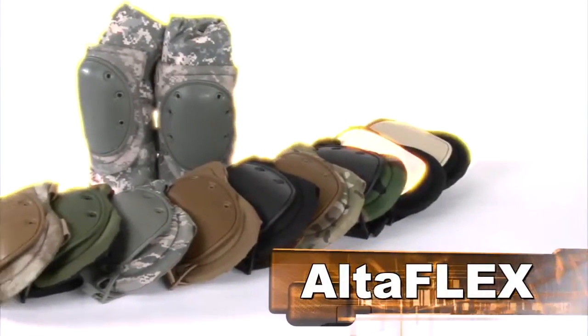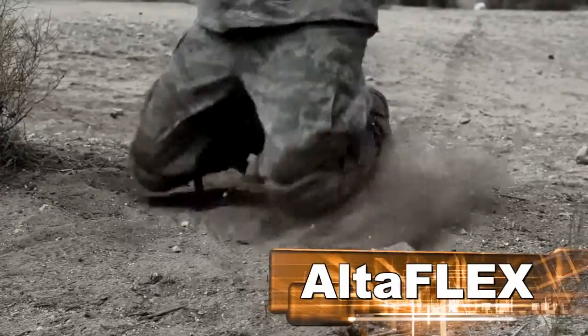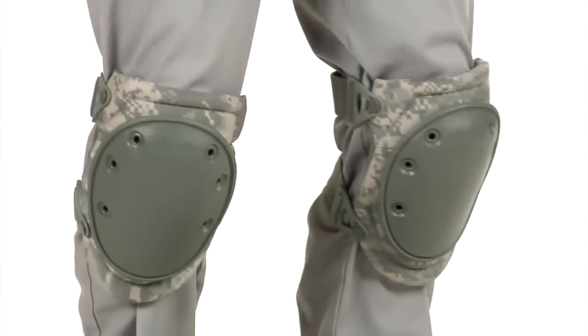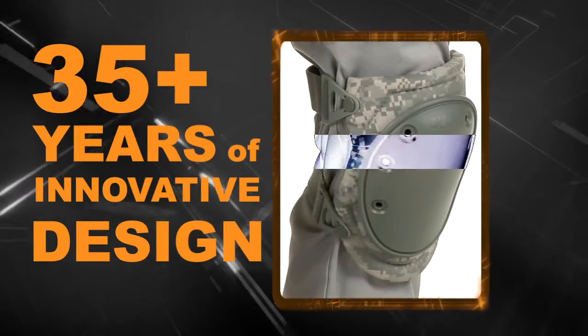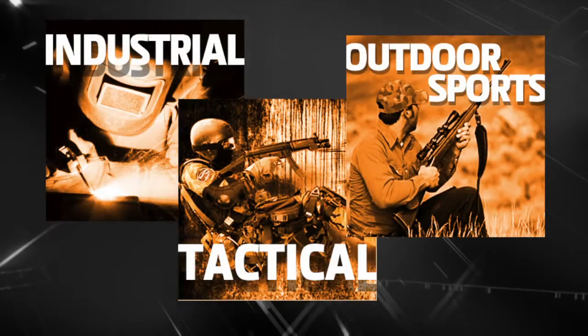AltaFlex — knee protection built military tough for any job or mission. Backed by 35 years of innovative design and development, these pads are ideal for a variety of industrial, tactical, and sports applications.